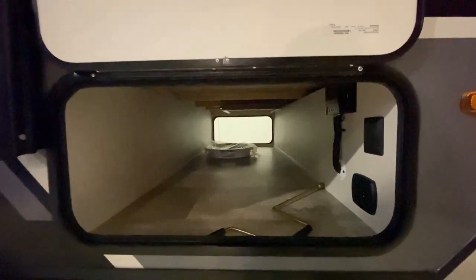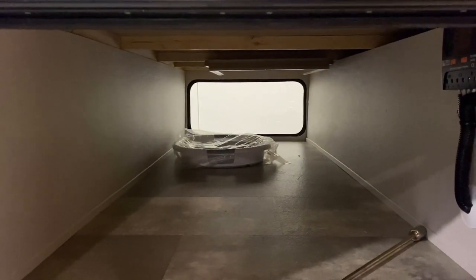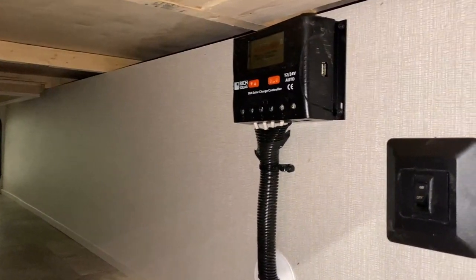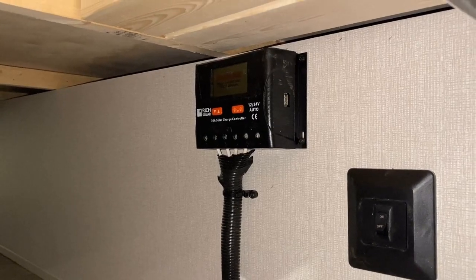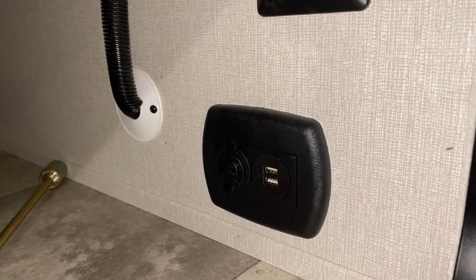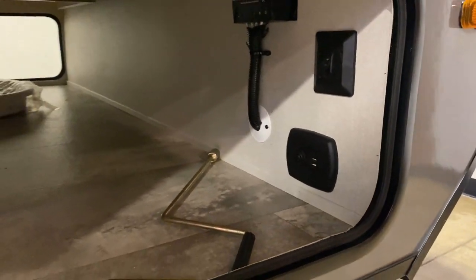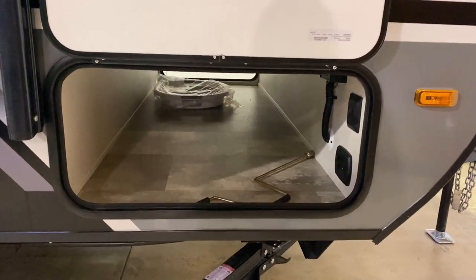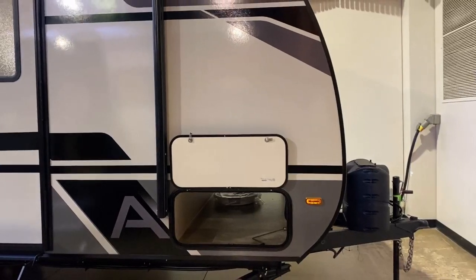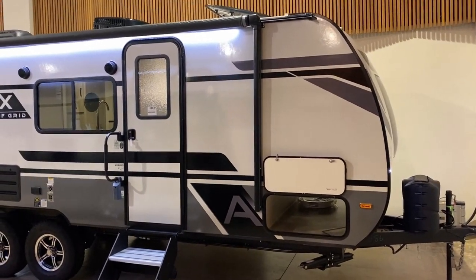As we pop down into the pass-through compartment, here is that bigger, badder charge controller they have now this year. Apex puts a 12-volt outlet and a set of USB plugs right down here in the pass-through compartment, so that if you're sitting outside and want to have a little Bluetooth speaker or something, you can charge it there. The RV does have outside speakers — they're not amazing high quality but they are functional and will serve the purpose.